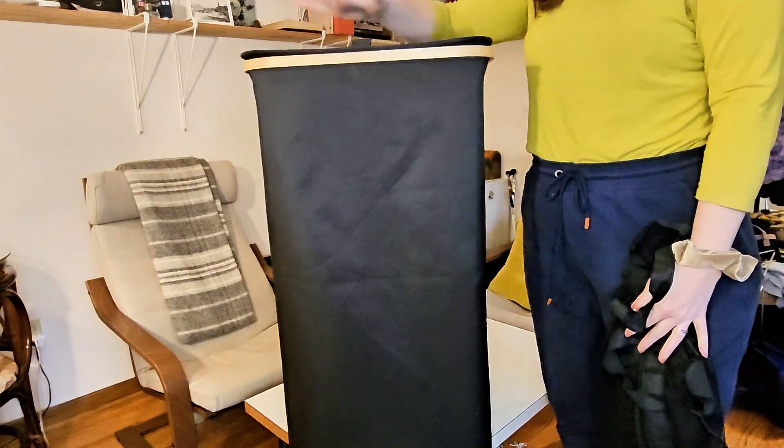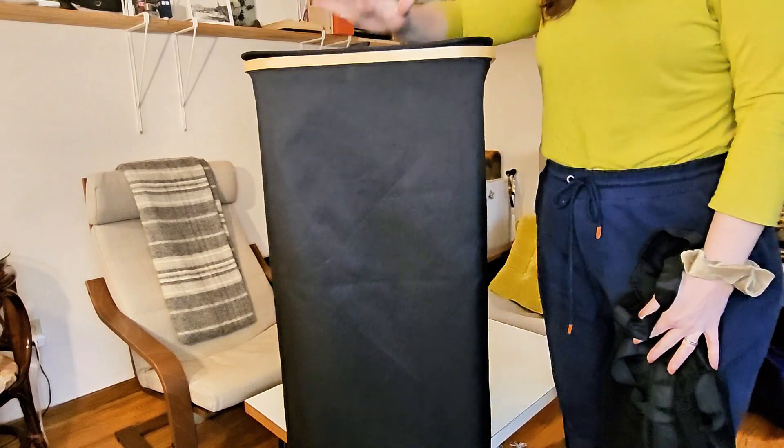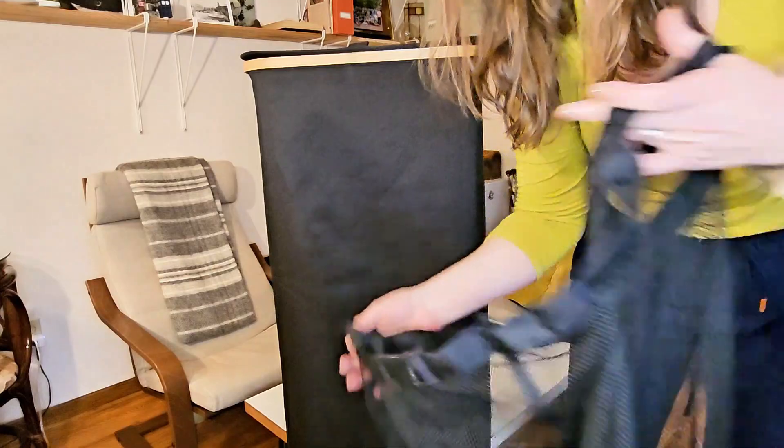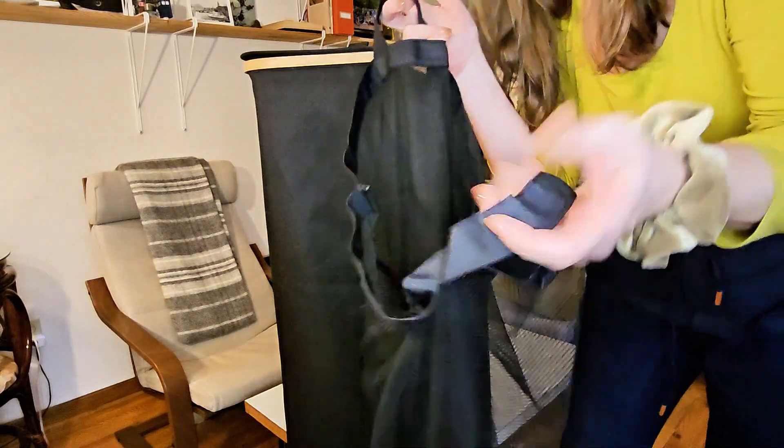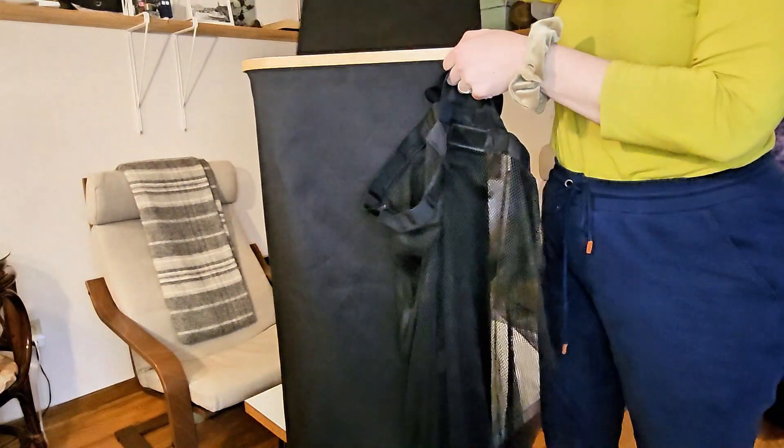Once assembled, it stands up really nicely on its own — it is very solid and doesn't tip over. You can fit so many clothes in this. You don't have to flip it upside down manually; you can just put in the bag that it comes with, which is held in place with velcro.